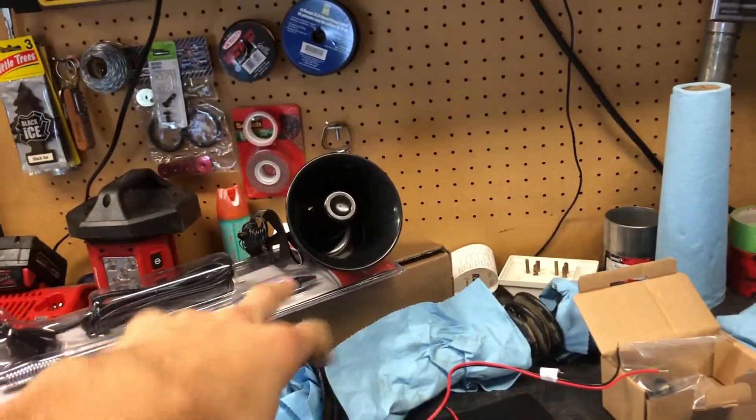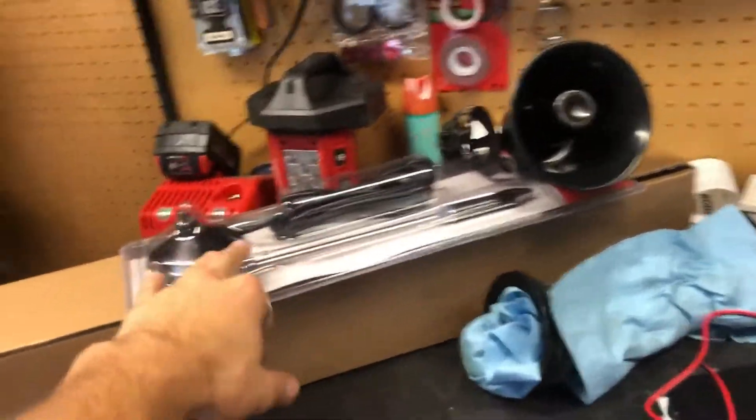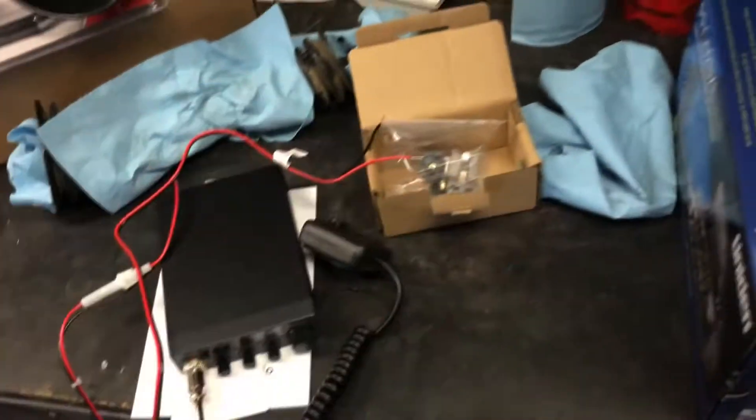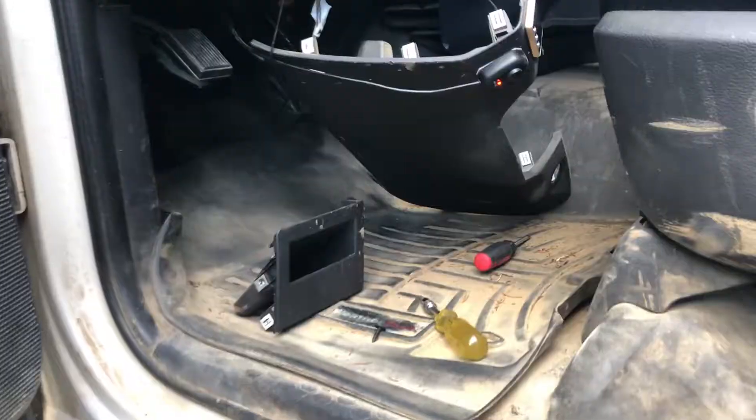I gotta run the speaker and set that up. I don't know how to tune it, that's for sure. I can probably get everything set up but I don't even know if this works with this — I have zero clue — but we're gonna hopefully figure it out.